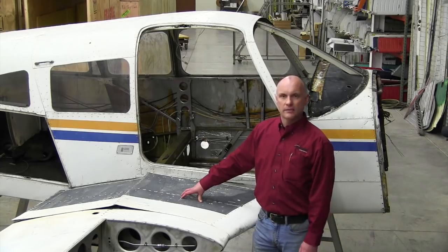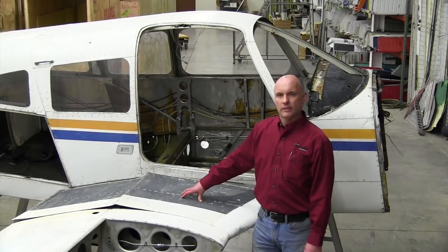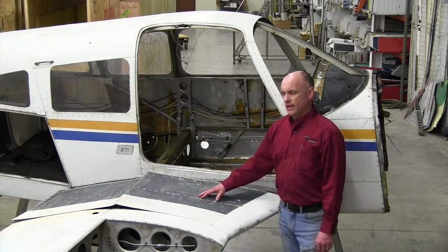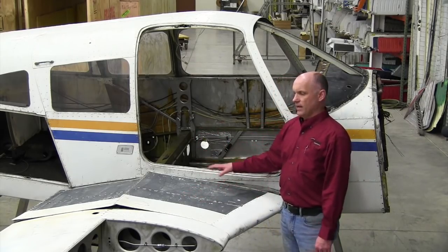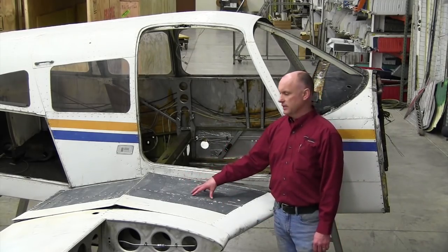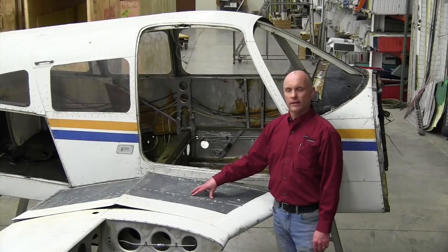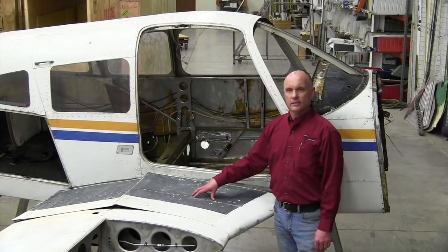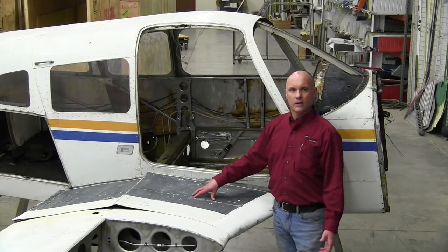Discussion about different repairs that can be made, pros and cons of doing the repair on the aircraft versus off the aircraft. There's no particular answer to this problem — this will just be for discussion only. Today we have a donor fuselage and a donor wing just to show the relation of the wing walk area we're discussing. This is a fixed gear PA-28 series aircraft.